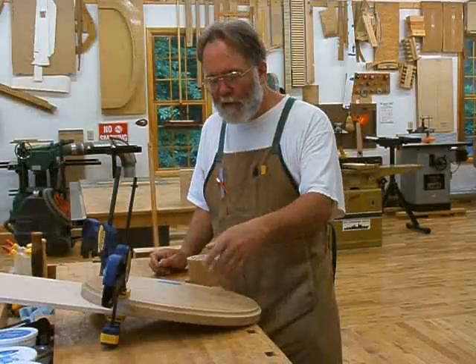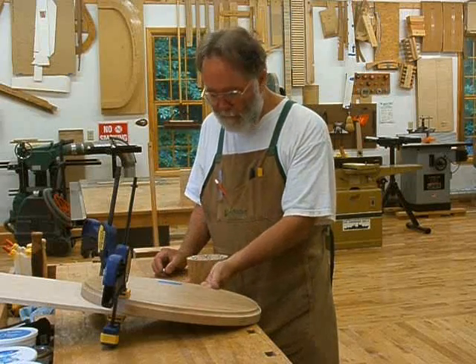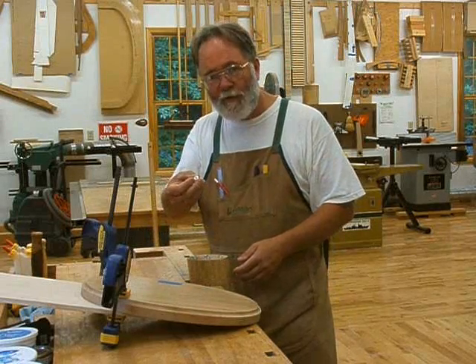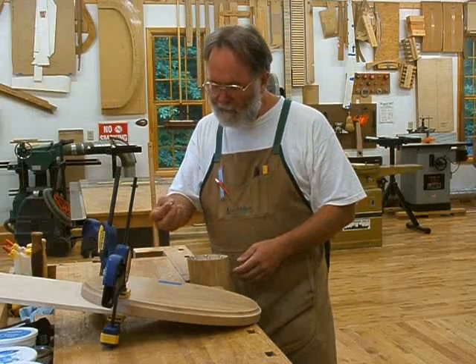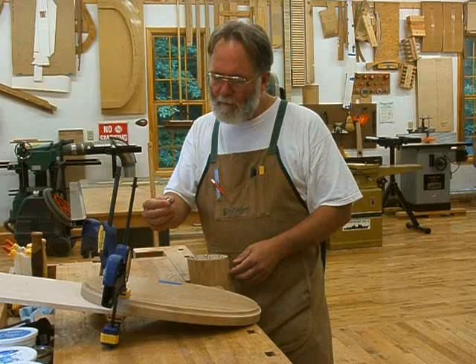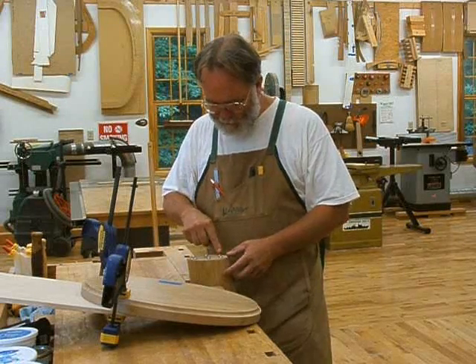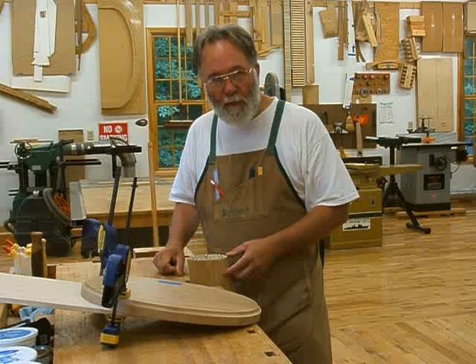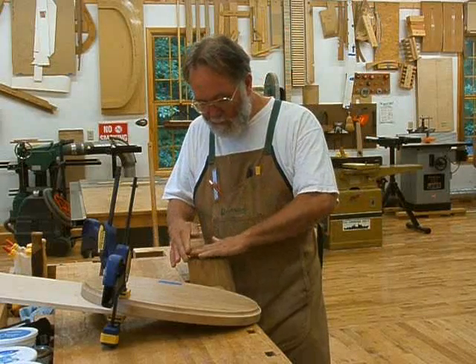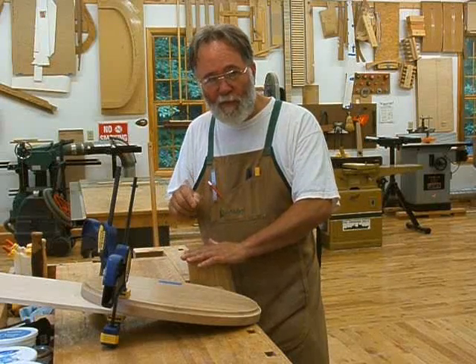In order to mark where the dowel holes are supposed to be on the underside of the platform, I'm using dowel centers. It's just a small steel piece — the diameter of a dowel fits in the dowel hole, and it has a little point right in the middle. If you set what you want to mark straight down onto this, it leaves a little impression, and that's where you drill the holes.